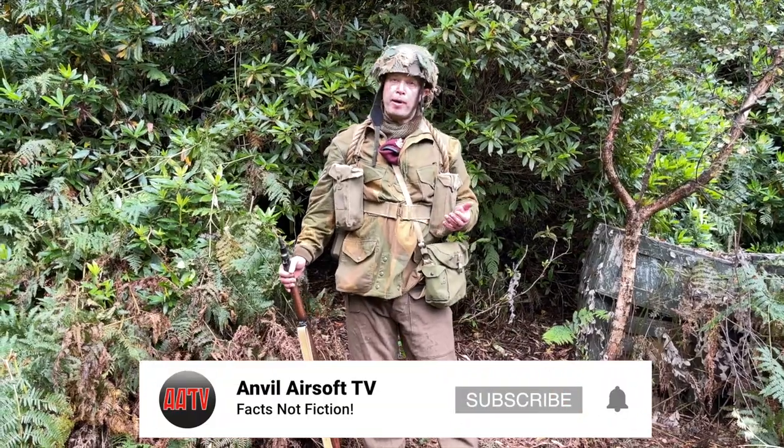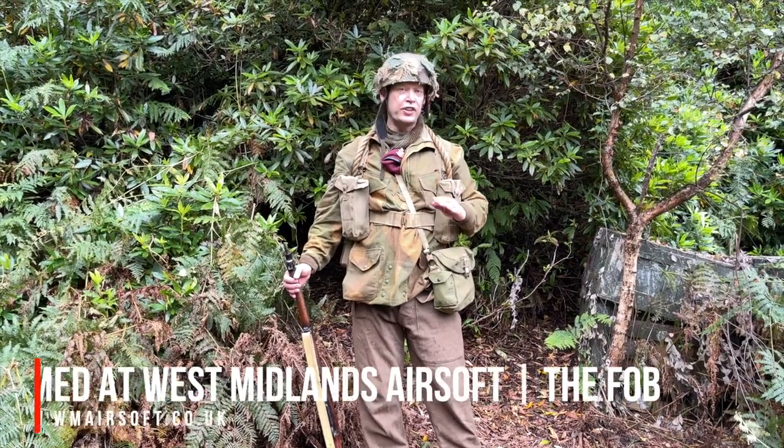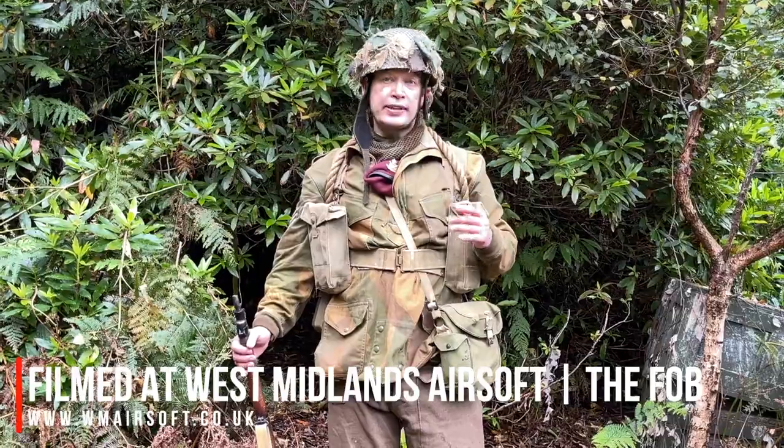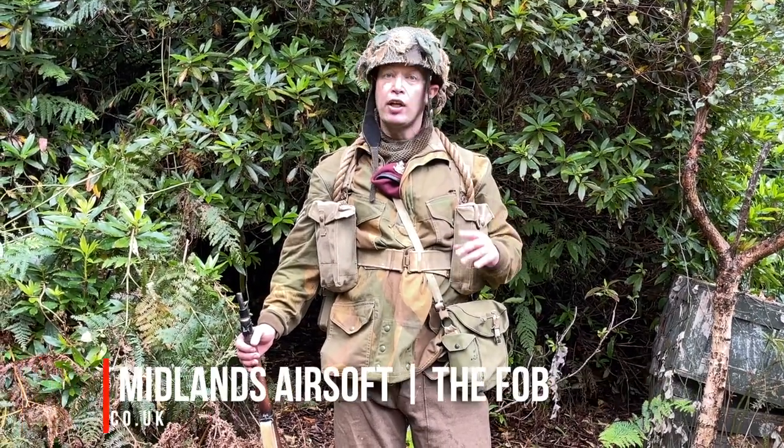It's also really important to remember that we're going to look at things like original World War II ammo boots, but when you're playing airsoft you need to stay safe. So as usual we're not really going to tell you what you need to do about your eye pro, your gloves, your boots — it's up to you how you stay safe on that gaming field.